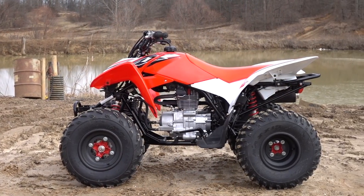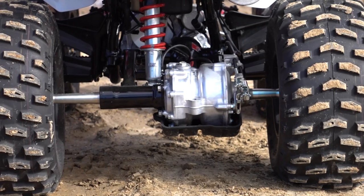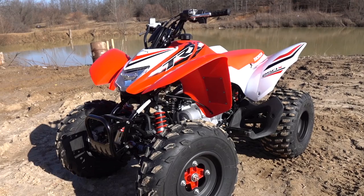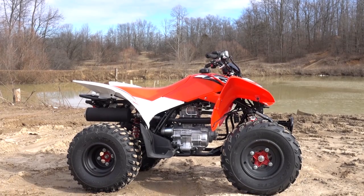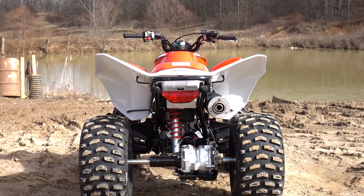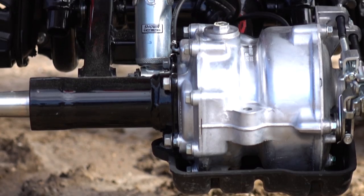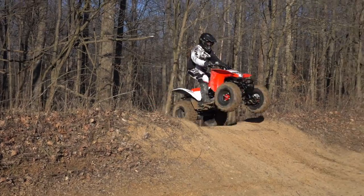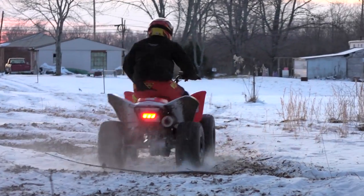The 250X features a tubular steel chassis with a non-removable subframe. Dual A-arm suspension front and a swing arm with a solid rear axle out back deliver 5.9 inches of travel up front and 5.7 inches rear. The shocks are non-adjustable, and their travel is competitive but on the shorter side for the segment. The X is compact in its class, measuring in at 41.8 inches wide with a 44.3-inch wheelbase and 31.4-inch seat height. With its high-clearance shaft drive and drum rear brake, the 250X enjoys 5.9 inches of ground clearance. 22-inch Maxxis tires at all four corners are mounted on lightweight aluminum wheels, helping keep strength up and rotating mass down. Fully filled with fluids, the Honda is a lightweight in its class at 384 pounds.